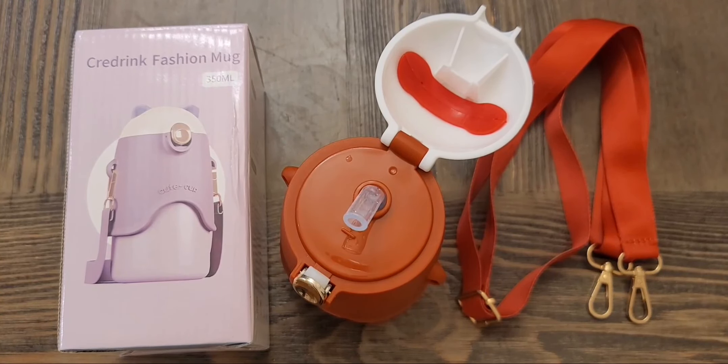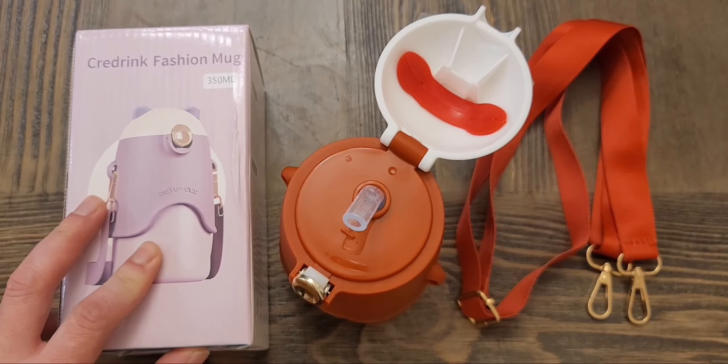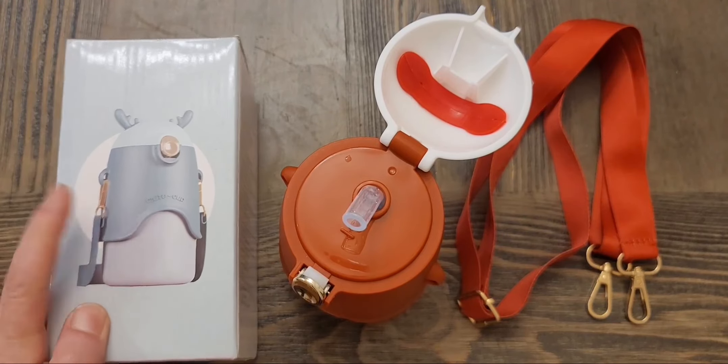Here's a quick look at this thermal water bottle for kids. It's currently on Amazon for $15.99. I got it in red but it comes in different colors — I believe there's a yellow one, a blue one, a purple one, and a green one.